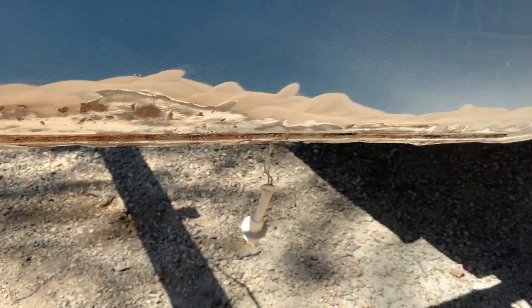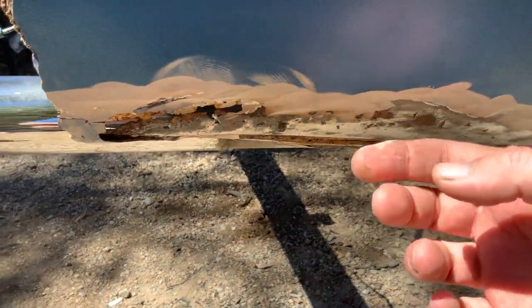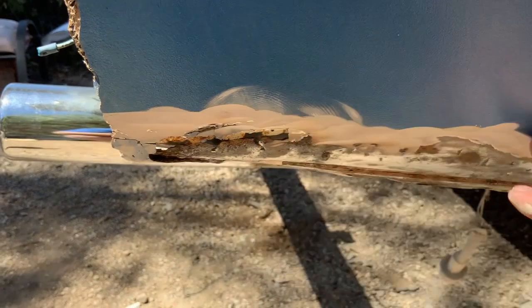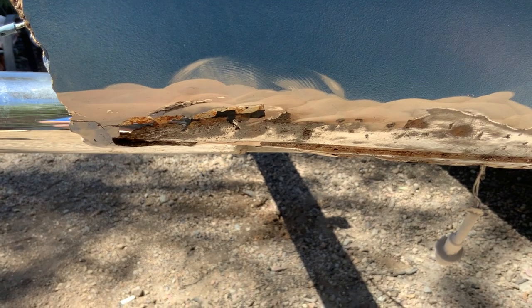As I was cleaning up this quarter panel to get ready to weld in the drop-off that I made, I found that whoever had done this previously put some heavy-duty aluminum foil over the rust and then Bondo over that. I don't know why — I'm trying to think of why you would do that.